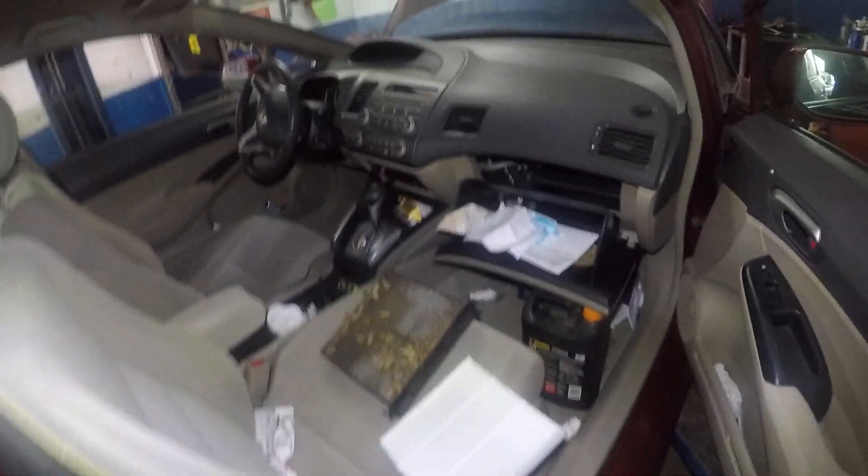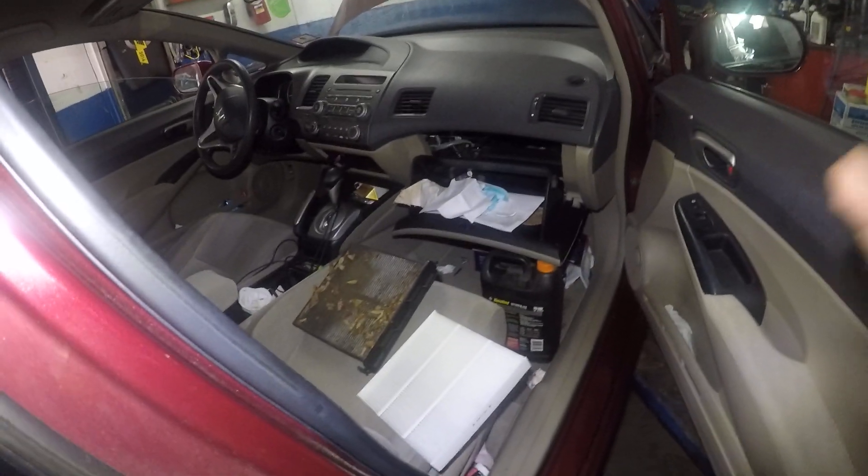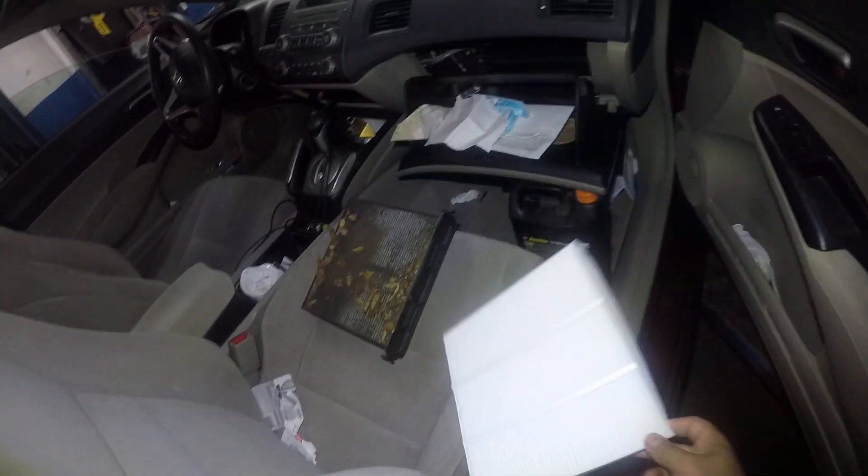Hey, what's up YouTube. Got a good customer's car here — she's giving her car to her sister, fixing everything up. I got a new cabin filter here for her.